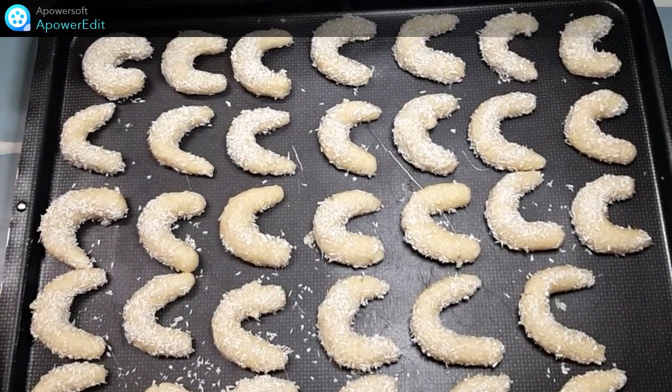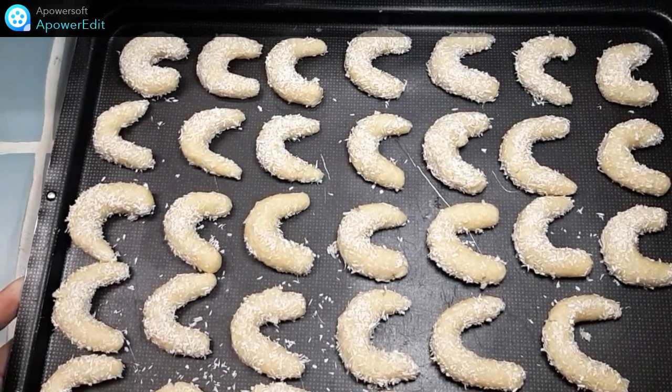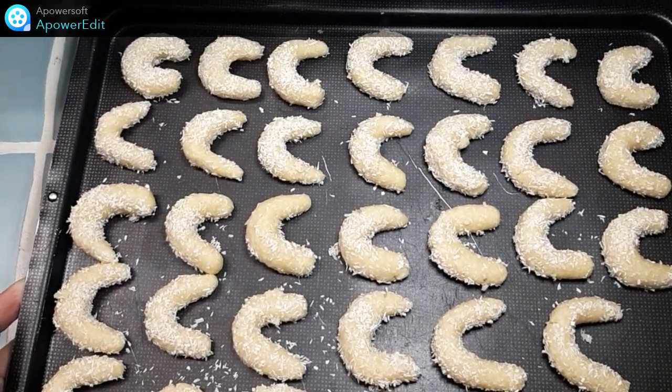Ma plaque est recouverte de mes petits biscuits, je n'ai plus qu'à l'enfourner pour une quinzaine de minutes à 180 degrés.